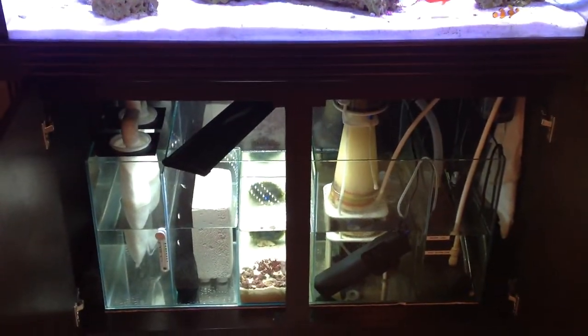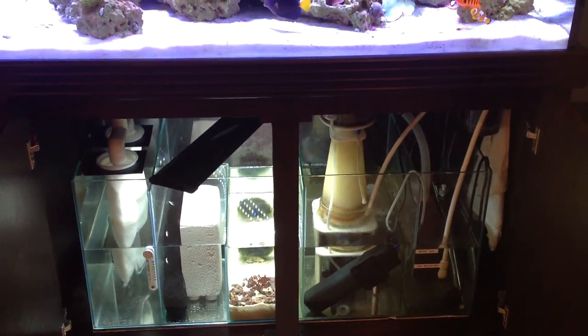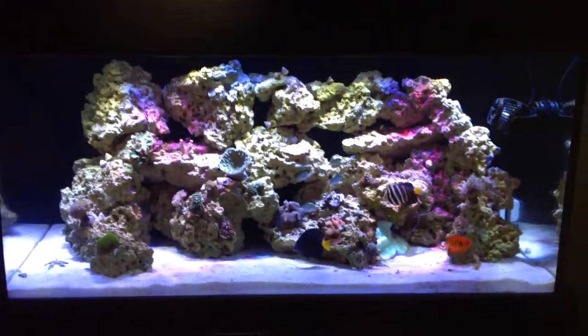Pedro, it's not as pretty as yours, but hey, it's coming along. Alright guys, thank you.